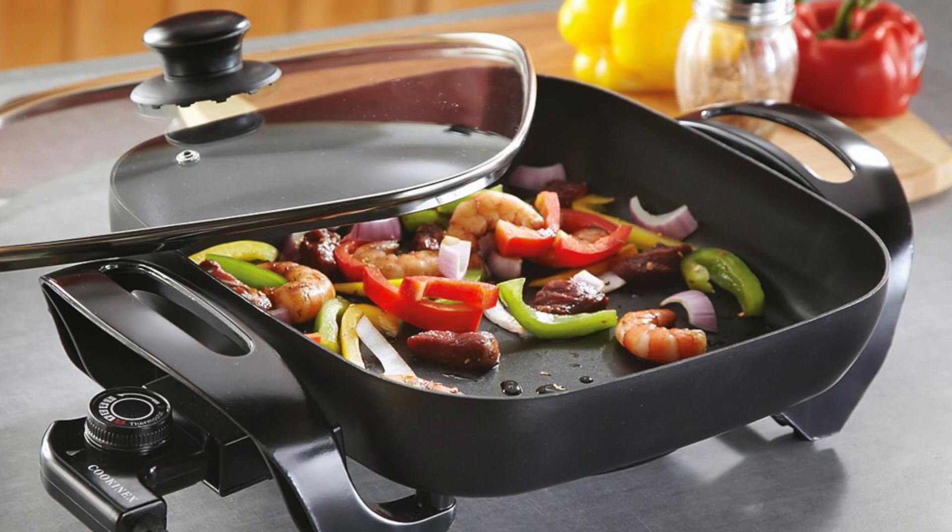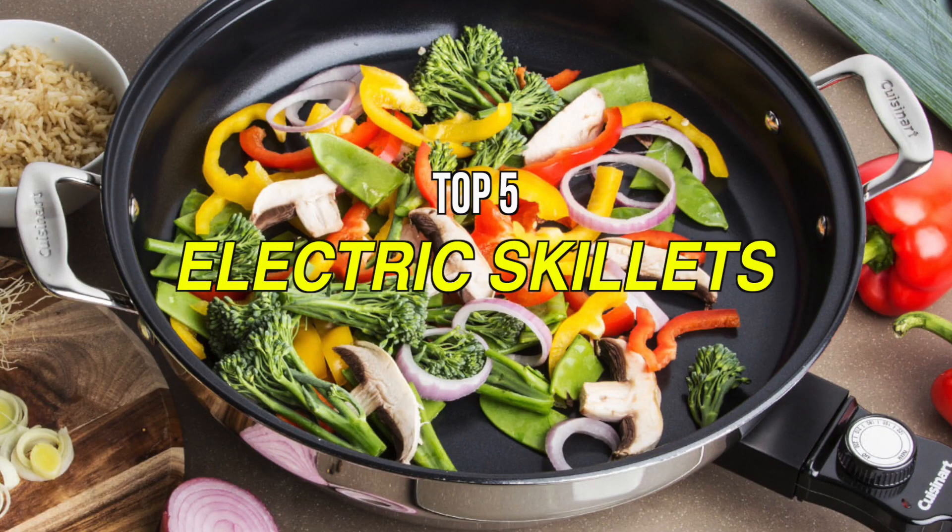Good quality electric skillets also have accurate temperature control. So if you're looking for one, we can help you with some of the best in the business.